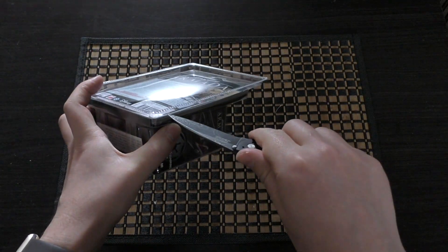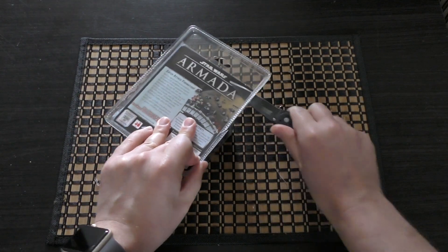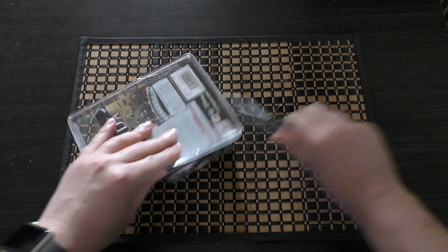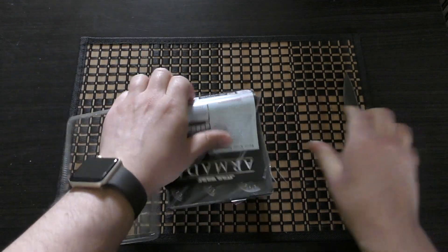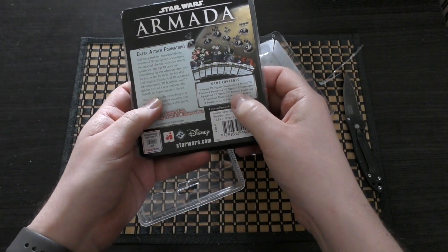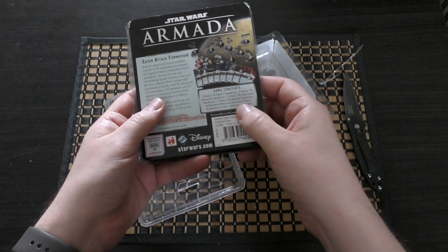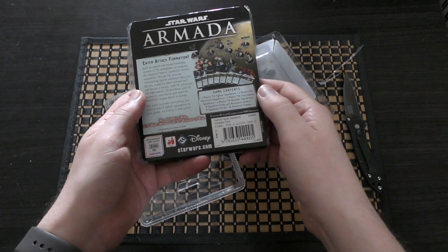So without further ado let's unbox this clamshell pack — no real easy way of doing this but the sharper the knife the better. The game contents include two plastic TIE fighter squadrons, two plastic TIE advanced squadrons, two plastic TIE interceptor squadrons, two plastic TIE bomber squadrons, eight squadron discs and activation sliders, and eight squadron cards.